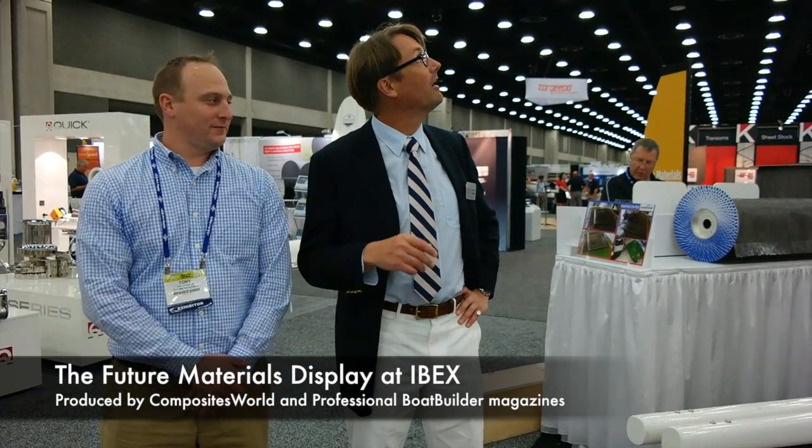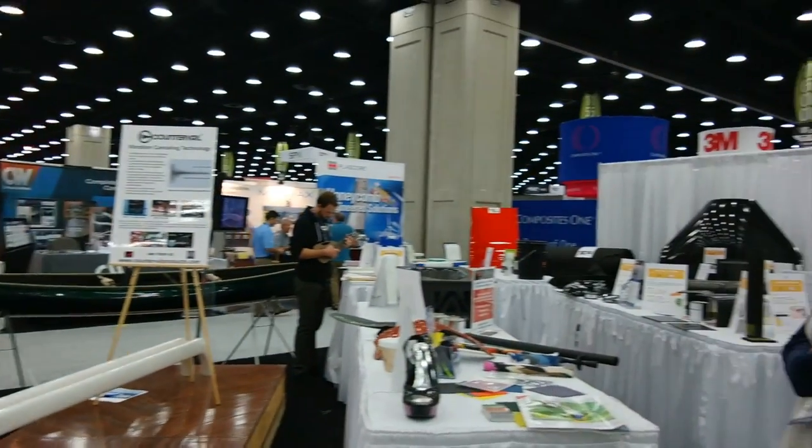Hey, I'm Aaron Porter, editor at Professional Boat Builder. We're here at IBEX 2015 at the Composite World and Professional Boat Builder magazine Future Materials Display.